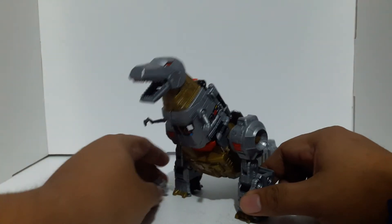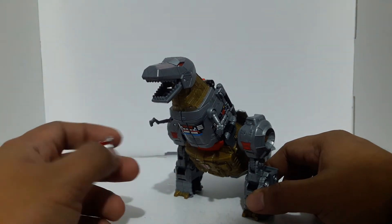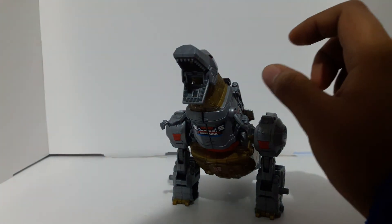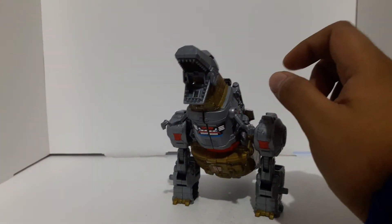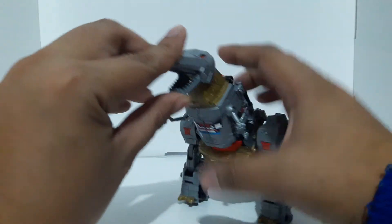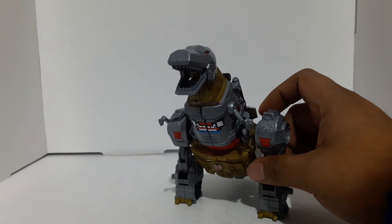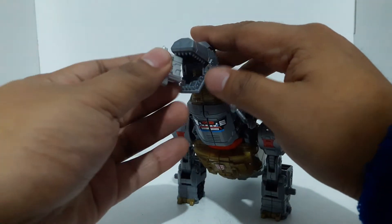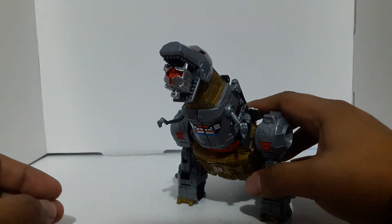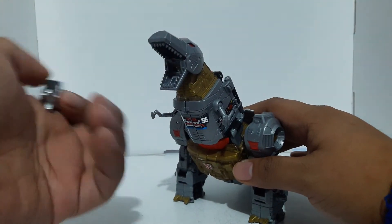I'm going to figure out where to put this thing here. I can see something in the mouth — oh, where'd it go? It fell into oblivion. Oh yay, found it. So he bites that — it's like, me Grimlock munch on this.